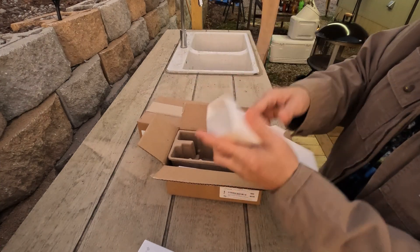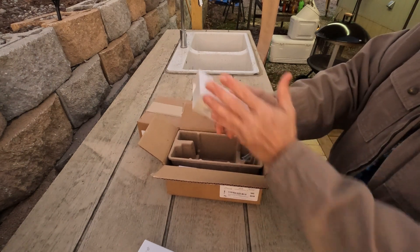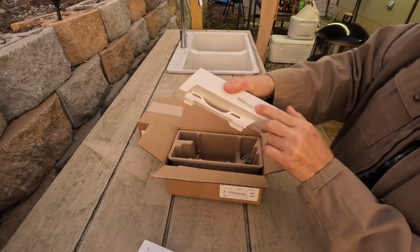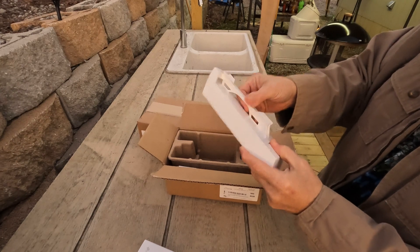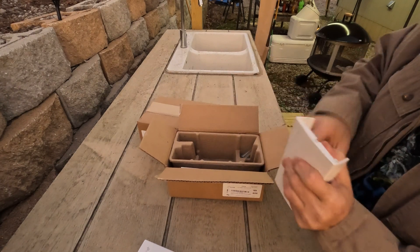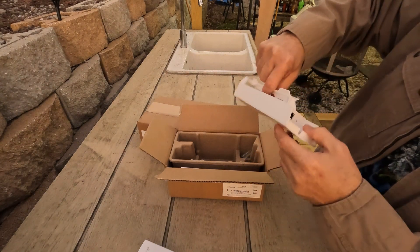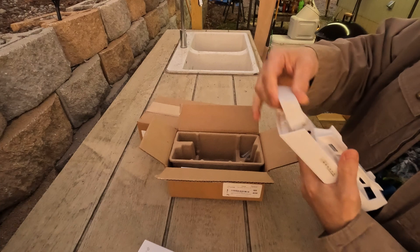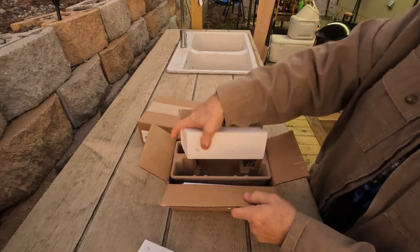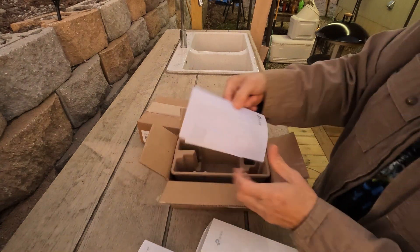Then you also get this TP-Link station. Big as your hand — it's a little bigger than the nanostations. There are signal meters on the side. Very simple: grounding screw, ethernet, and a reset button down at the bottom. MAC address, serial number on the inside. A couple of mounting screws if you want to hardwire it, and a manual.